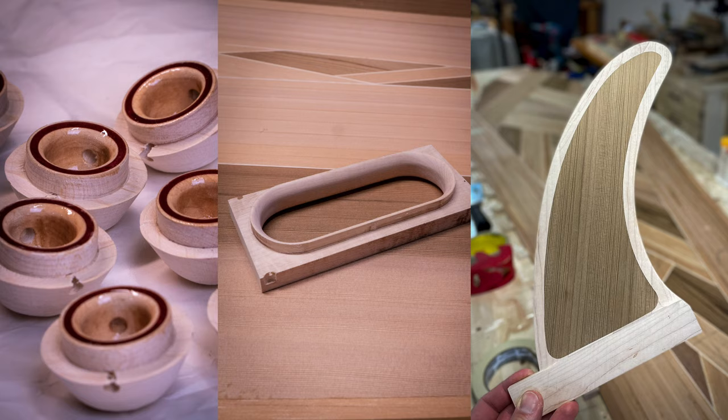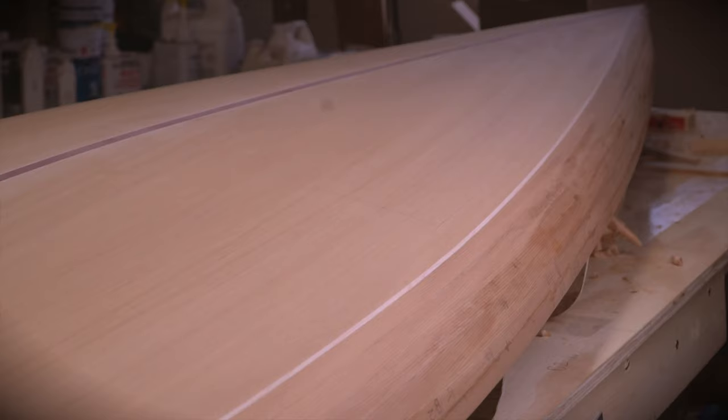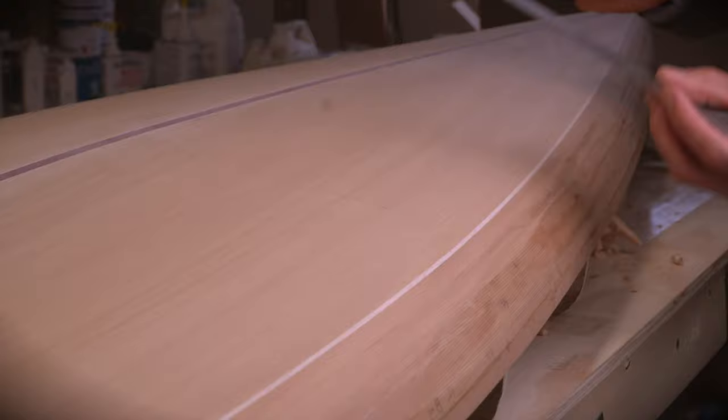Now that all the small parts are built, it's time to start installing them in the board. And that means cutting some holes in the deck. Let's start off with the deck tie downs and vent.